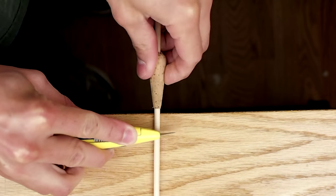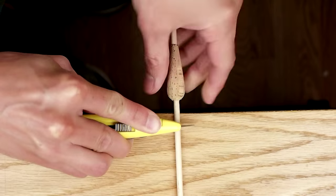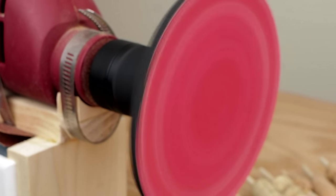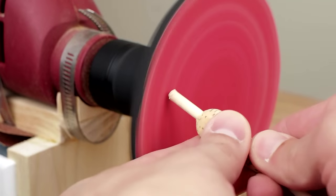At this point I cut the dowel to its final size with a utility knife and I usually just eyeball the length — whatever looks right for that particular bobber. Then I sand the dowel with a sanding disc attached to my homemade lathe. The bottom gets sanded flat and the top gets rounded over a bit.